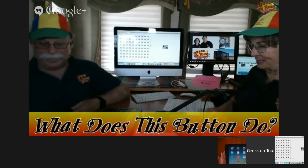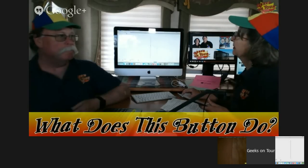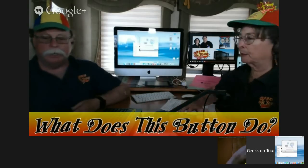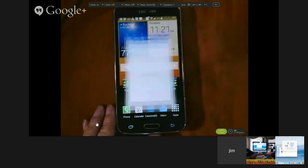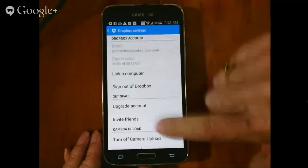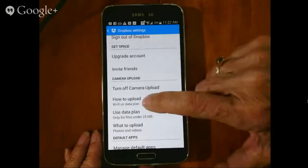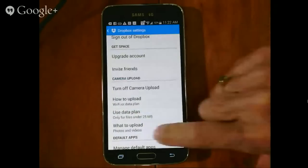Now let's go to the Android. On Android and Dropbox, I want to show you the settings first. On the Android, the settings are under the three-dot menu. I tap the three dots and settings. Here's camera upload — it says 'turn off,' which means it's on. And 'how to upload' — you can choose Wi-Fi only; I choose Wi-Fi or data plan.